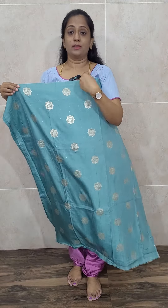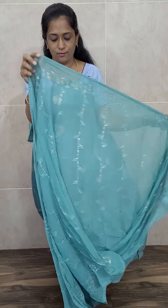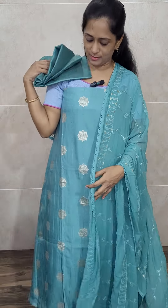The next color is a very beautiful blue. In this one, the woven buttas are only on the front side — the back is completely plain. On the front portion you will be getting nice woven buttas and a fully embroidered, very lengthy chiffon dupatta, along with a cotton silk bottom. Priced at just ₹1190 with free shipping.